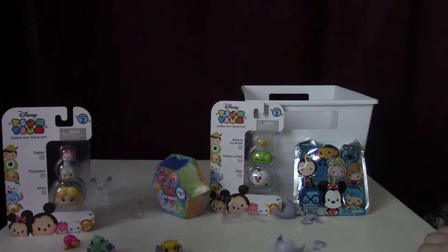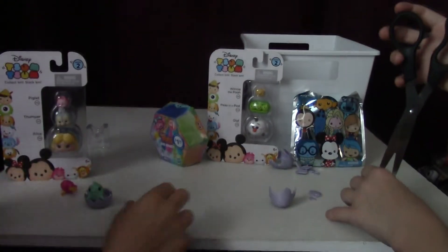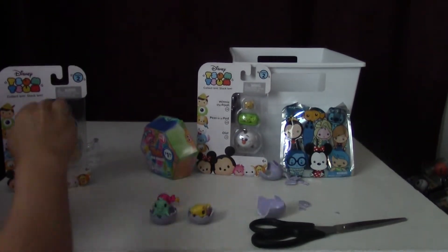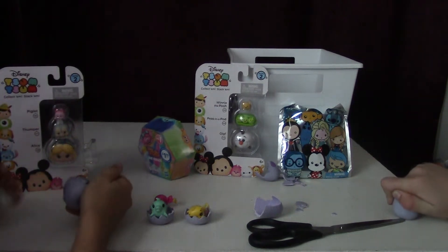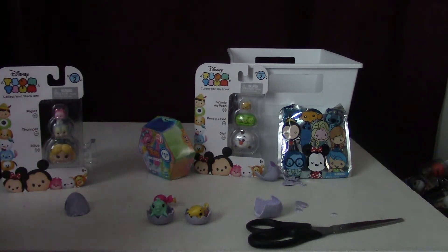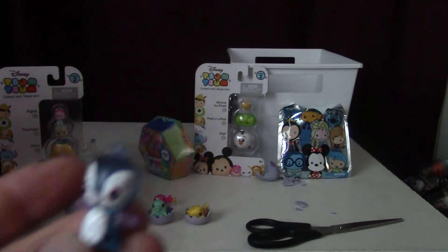Let me get the last egg out — I'm going to cut it with the scissors. Do not do this at home, because if you're a little kid, you can't. This is how you're not supposed to open Hatchimal eggs, but that's okay. So this is a cute little penguin — it has glittery wings. Victoria got a cute little penguin with glitter on the wings.